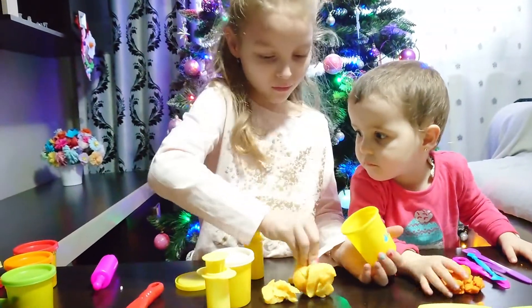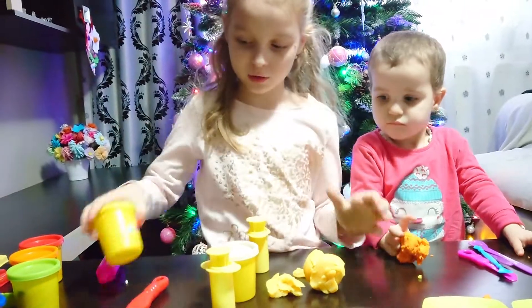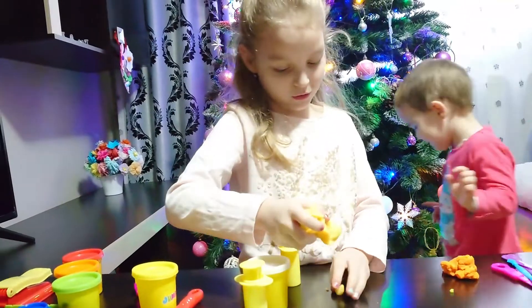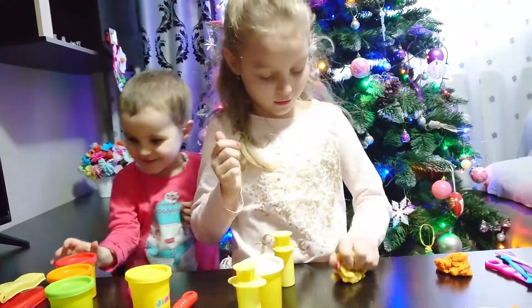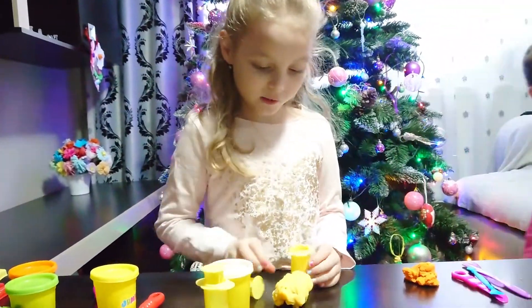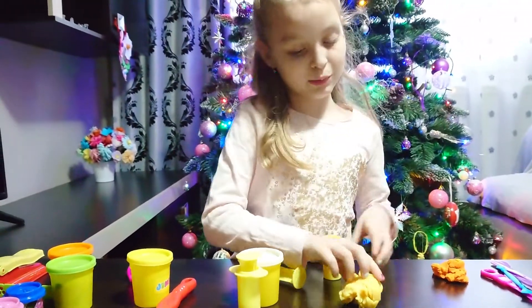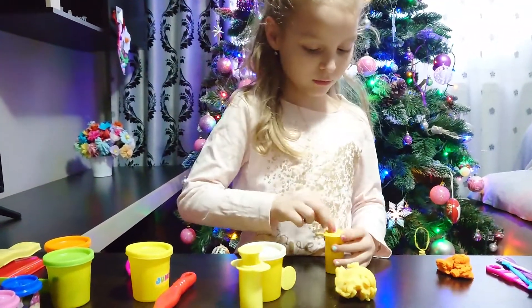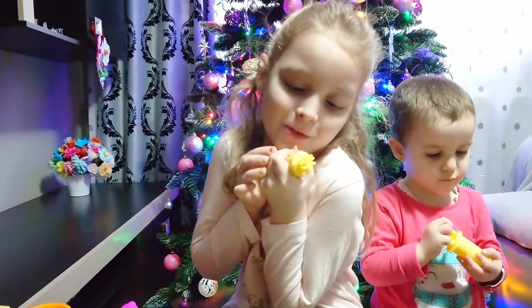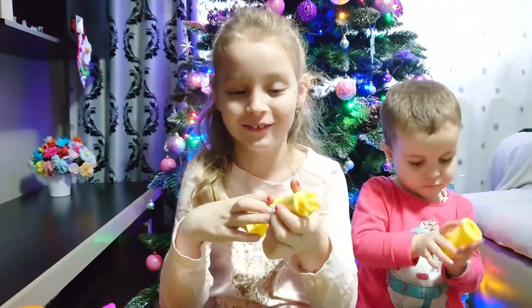Get it out. Pull the top and put it in here. Okay, now we must put the dough in the spaghetti maker too. We must press it just a bit — push, push! I'm trying to push. You need enough strength.